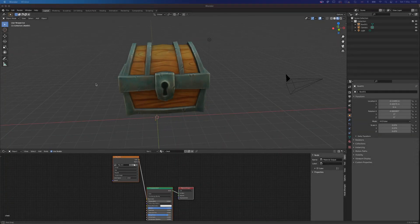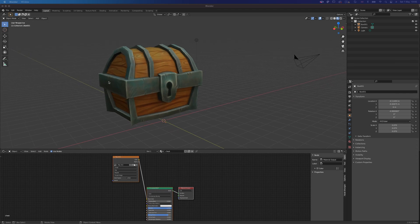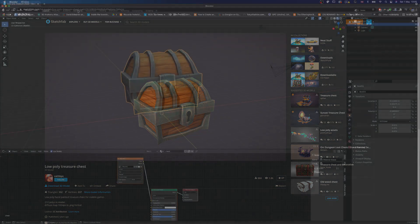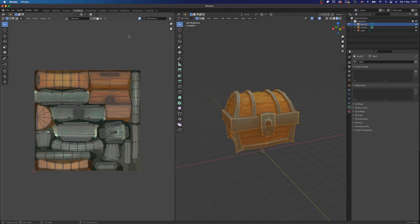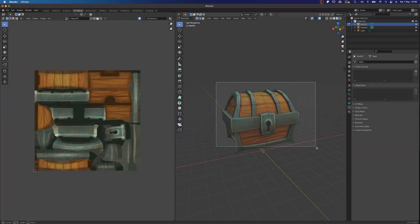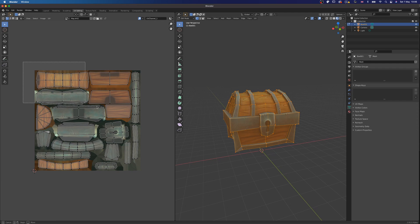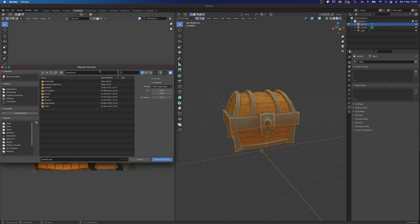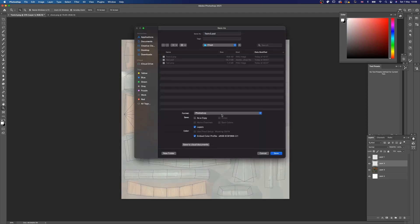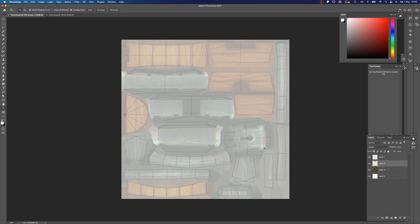To get started, I went on Sketchfab and found this wonderful low-poly treasure chest made by Catlia. Thanks Catlia for this model. This one comes with a lovely texture already, but since I'm a monster, I'm going to get rid of that one and create my own. The steps I'll be following here are already covered in Christina's video, so I suggest you guys check that one out for a more step-by-step approach — but after you finish this video, of course. I'm exporting the UV unwrap as a PNG into Photoshop and adding that on top of the texture layer that came with the model, keeping the original texture at a low opacity as a guide.